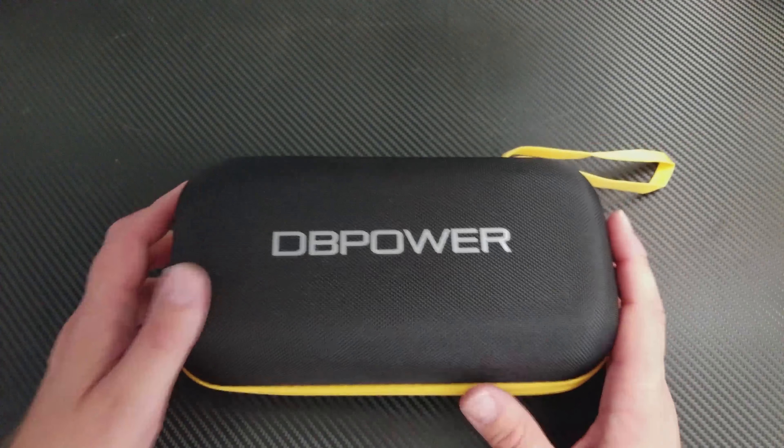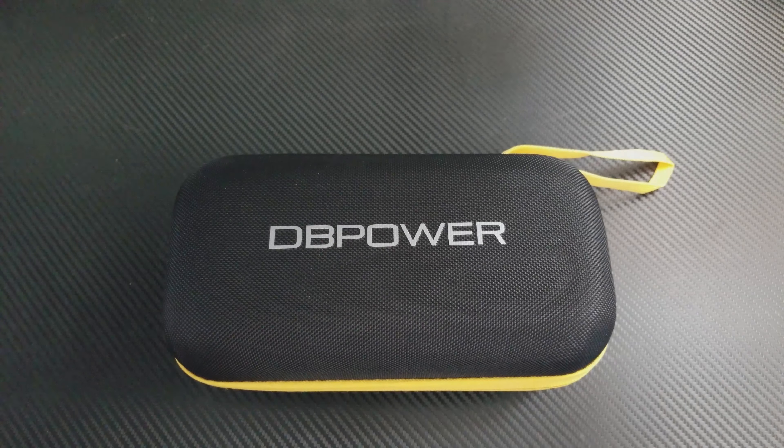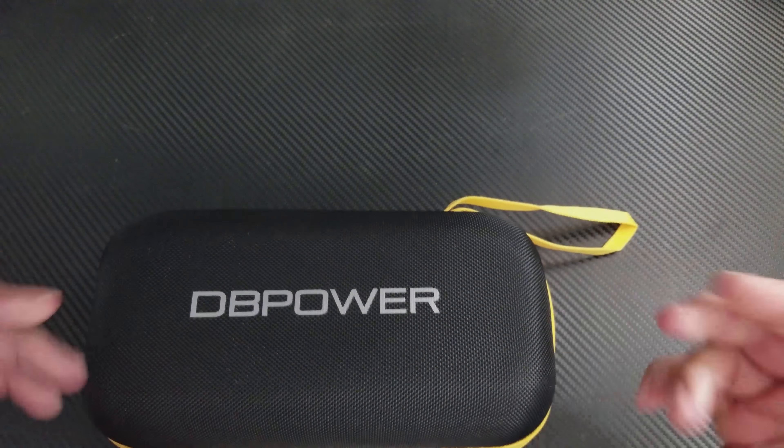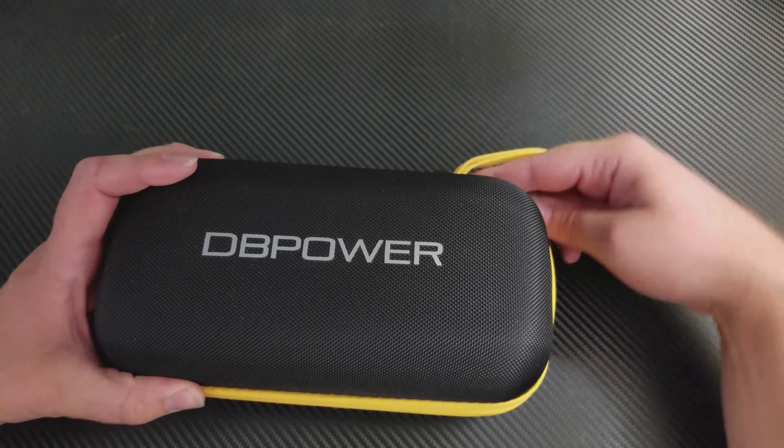Alright, quick review. I have lots of packing to do still. I'm going camping. This is a DB Power Action Camera. This is what it comes in — it came in a bigger box of course, but this is the gist of it.